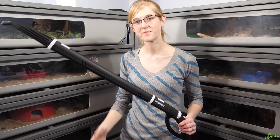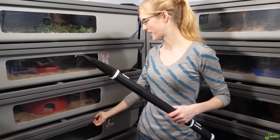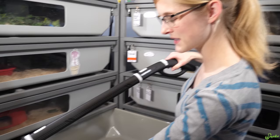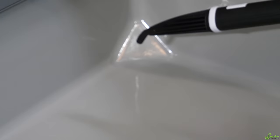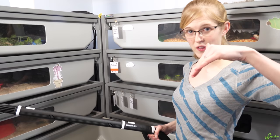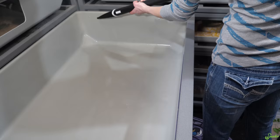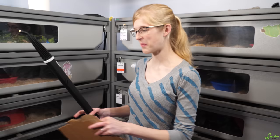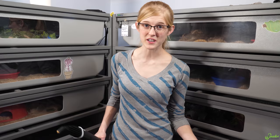But we do use that steam cleaner like six hours every Thursday night, so it gets put through the test. Basically for this it comes with different attachments but we're just gonna use the basic attachment and steam clean the entire surface. You especially want to get down in the corners because snakes often poop along the sides of their bins — you want to make sure the lower edges are especially clean. The steam cleaner might seem a little overkill but this is the one surefire way to make sure every bad organism in the environment is killed because of the high temperatures. So I would recommend, especially if you have a larger collection like we do, investing in a steam cleaner.